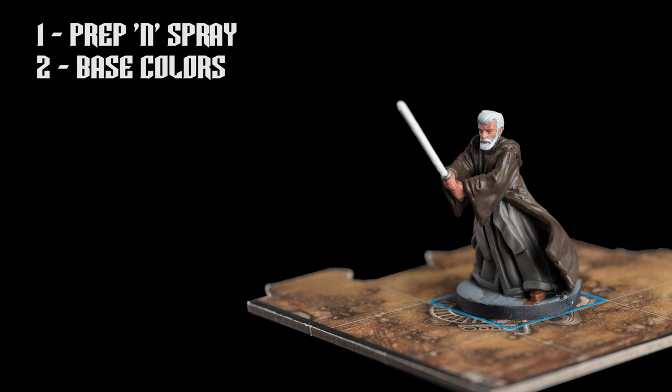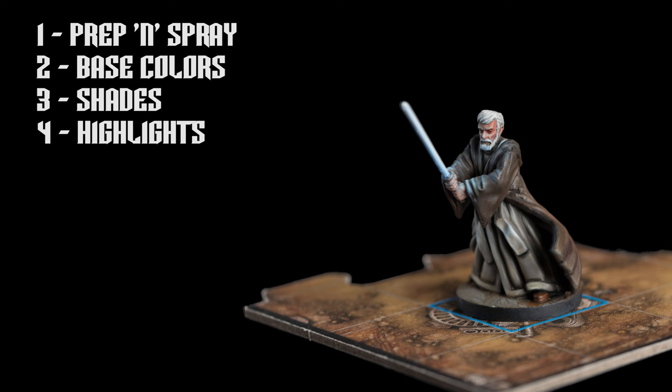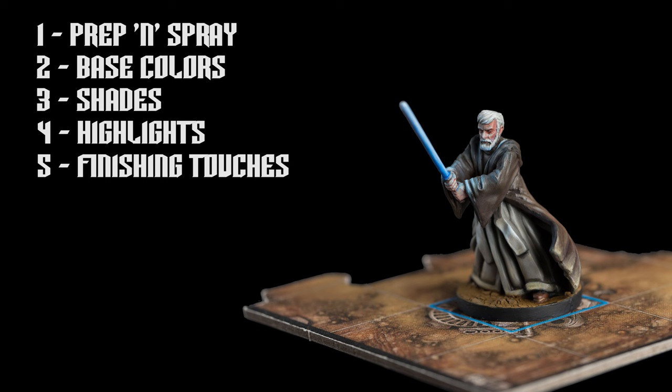I've chosen to prime the miniature black, followed with a zenithal pre-shade. We can then paint the base colours, and for the robes I'll be starting quite dark to allow me to build up the highlights without the use of a wash. For a quicker, more shade-based approach, you could use the same colours and techniques outlined in the Dayala Parsil episode back in episode 13. I'll then be applying some shade to the face and hair, followed by highlights that will also establish the main areas of object source lighting. Finishing touches will include painting the lightsaber, and since I've chosen to place Obi-Wan in a desert setting, I'll be providing a cracked earth base along with some dusty weathering. Let's begin with the base colours.